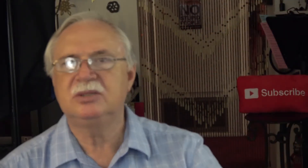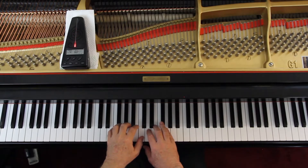I'll give us four counts and let's play this together slowly so you can check your notes and rhythms. Remember the phrasing — we want a little silence between each phrase. One, two, ready, go.